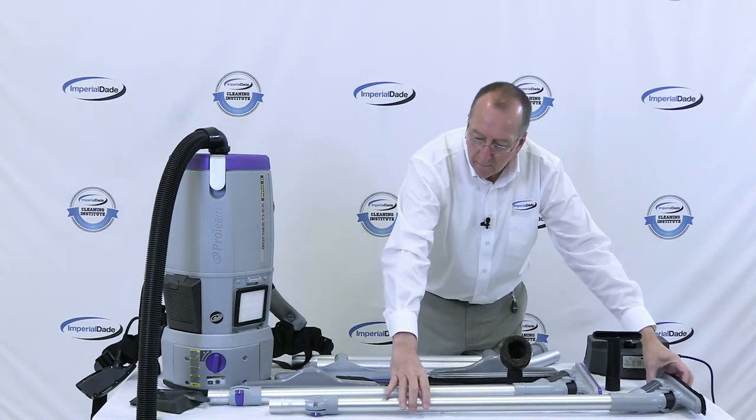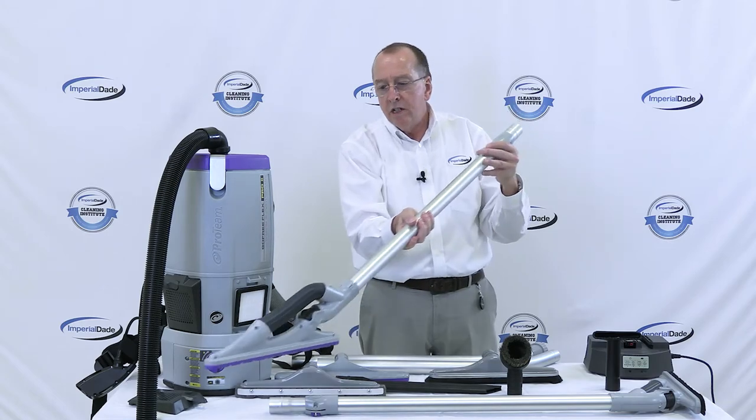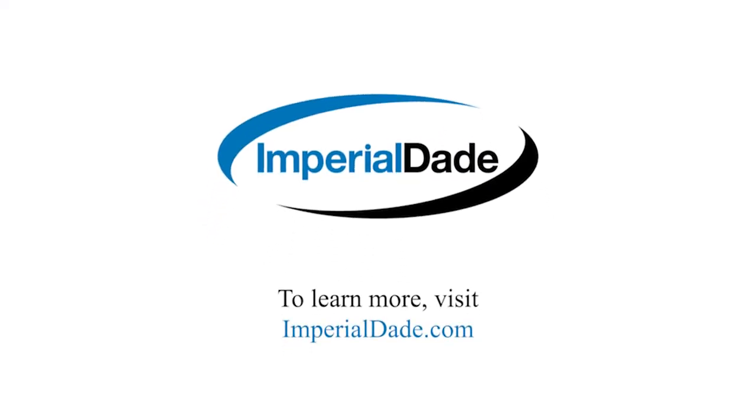They also offer the ProBlade in a carpet model. This is the ProBlade for carpets. Hit the like and subscribe button for more videos covering your Janssen needs.